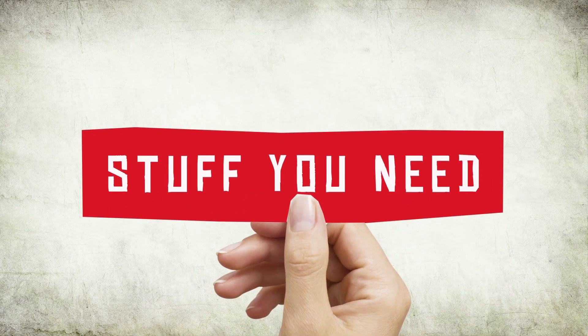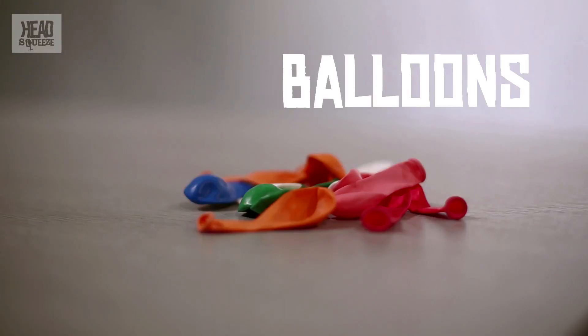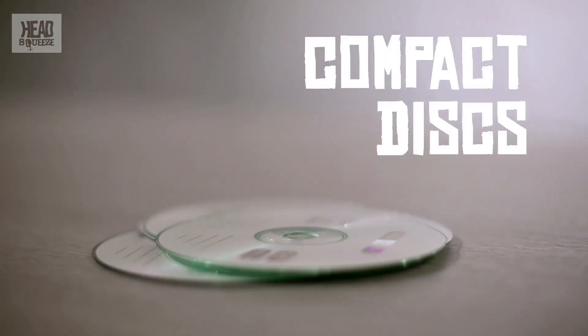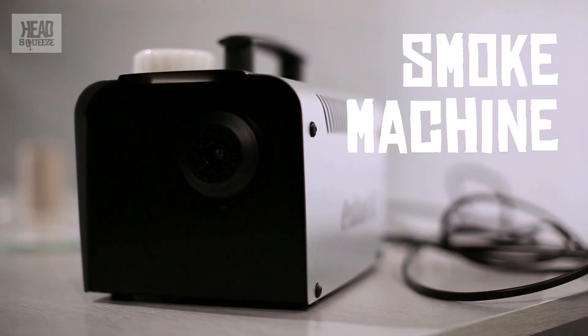What you need is some tape, some balloons, some CDs, scissors, and a toilet roll tube. You also need something to make smoke. Don't try smoking — that's not cool. We use a smoke machine to make our smoke.